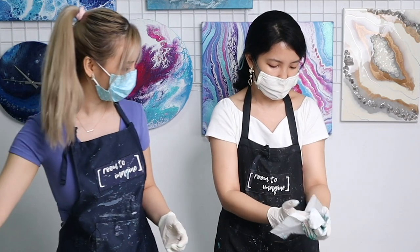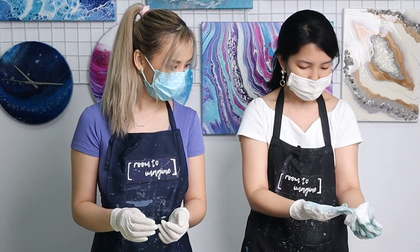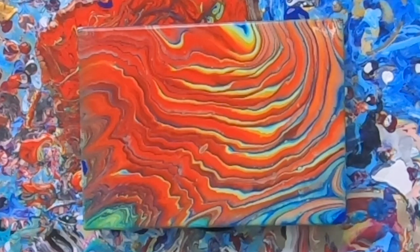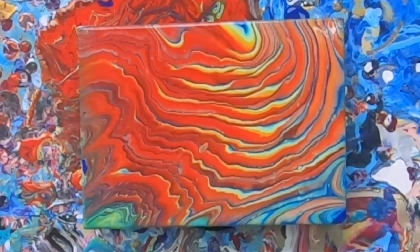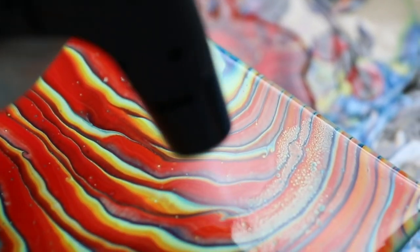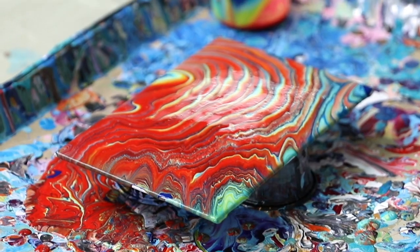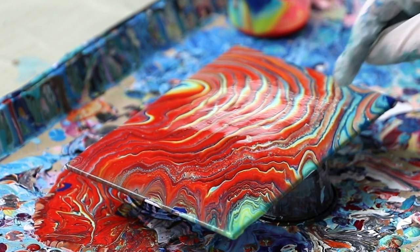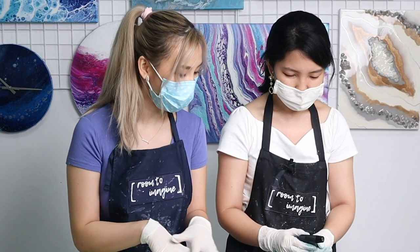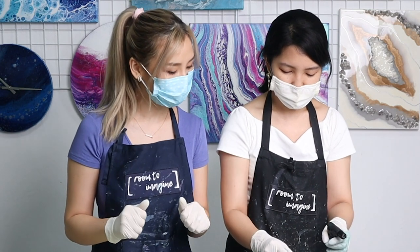We can also use the torch to give a little bit of a cells effect. I'm just going to do a partial torching — for example, like this. It creates a little interesting effect; there are little bubbles which we call cells. If you torch partially, you get the cells running through certain parts, so you don't have to torch everything because you're really trying to keep the lines. That is really cool — is that how you get that effect to make it look like the ocean and the waves? Yes, exactly — it can be used to create an effect like seafoam.